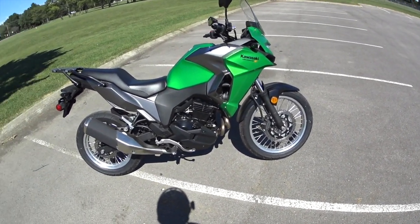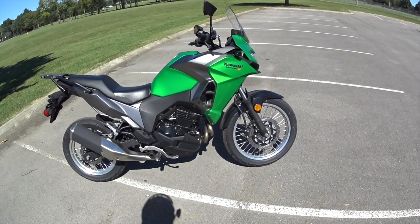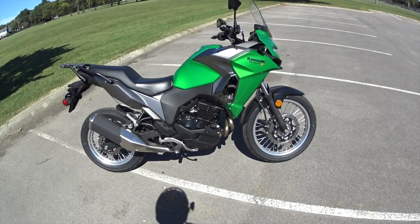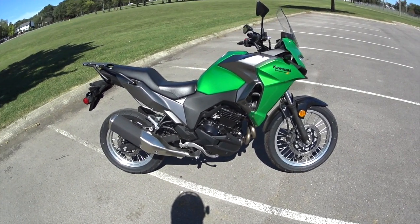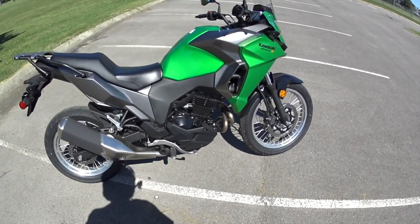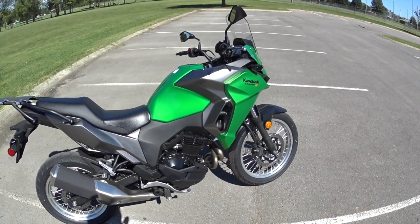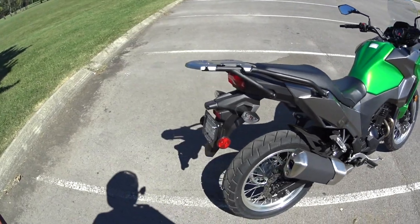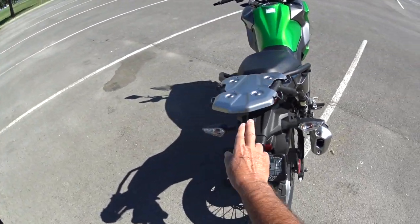I went to Land Between the Lakes in Kentucky a few weeks ago. I don't like riding over eight-inch diameter loose boulders and tree trunks, and I couldn't walk for three days. I'm old — my dirt biking days are over.